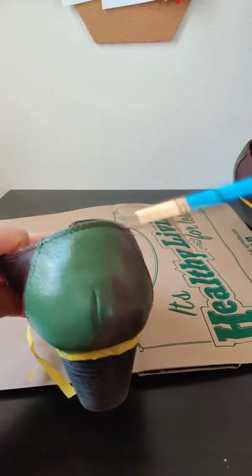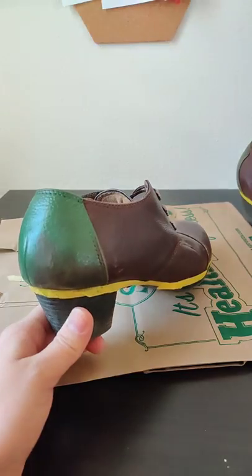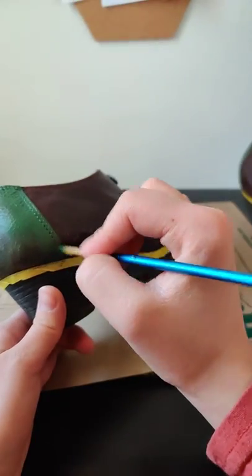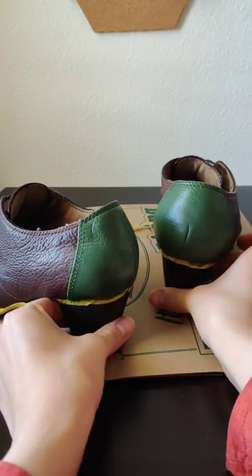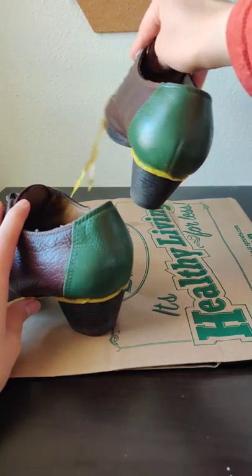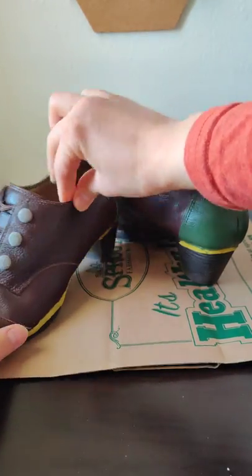I am using two colors: a forest green and also a dark red. You can use any color combination you want, just as long as the paint is acrylic. Both coats are done and now they've dried, as you can see. They look really good, and now I'm going to start on the other parts of the shoe that are going to be green.